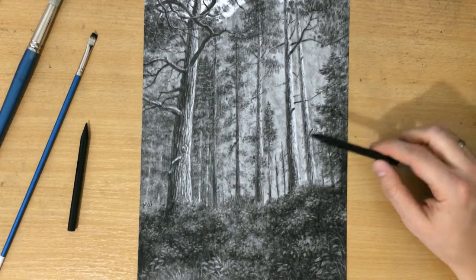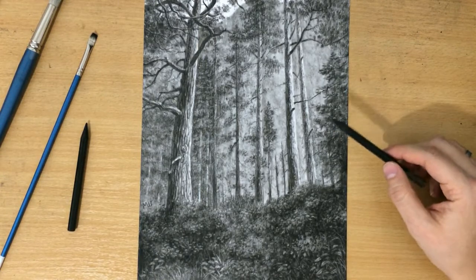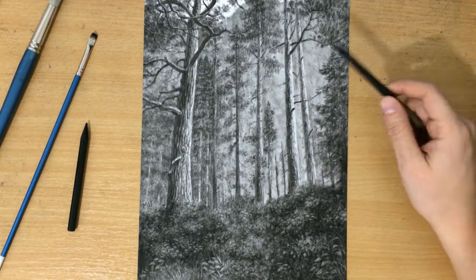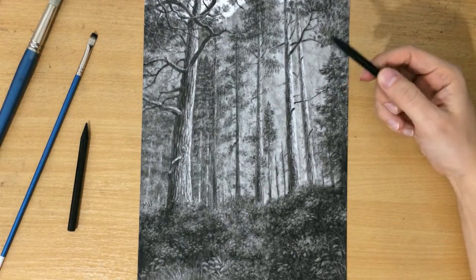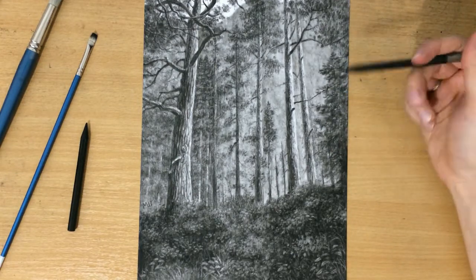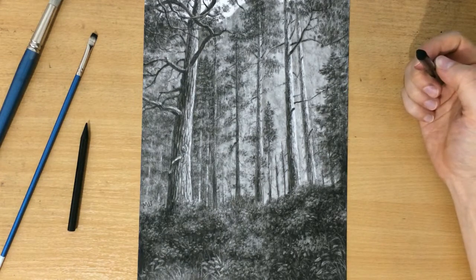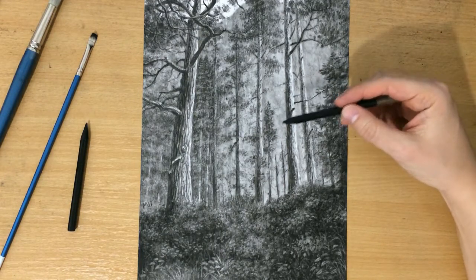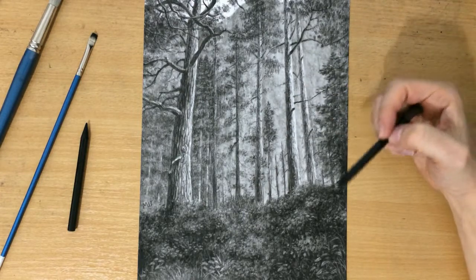Hey everyone, here's another landscape drawing, and this time it's a forest landscape. I wanted to draw a lot of trees and their branches and everything. I used woodless charcoal pencils for this and the usual tools for erasing and blending. This is going to be another slightly longer video with some commentary.